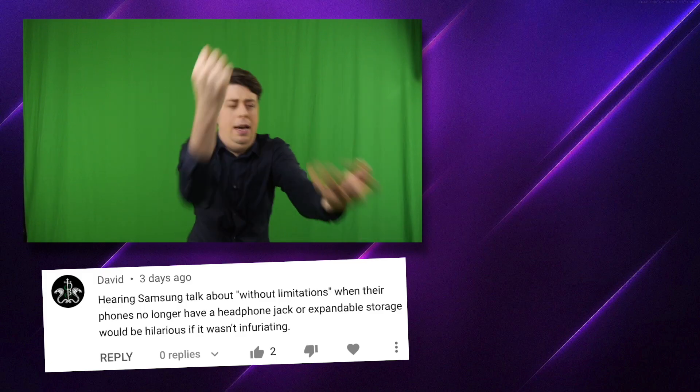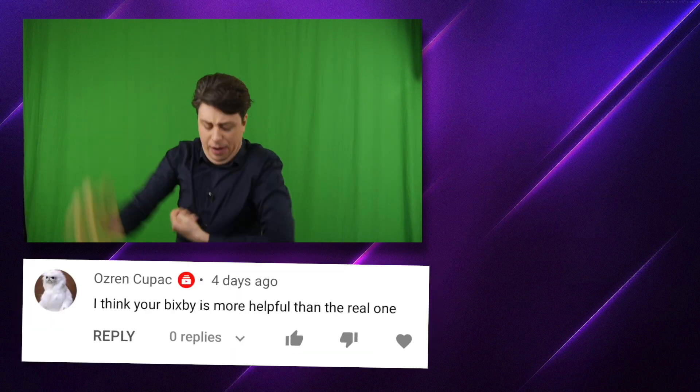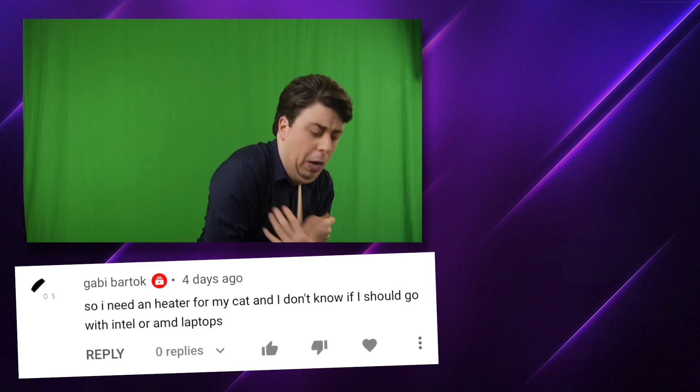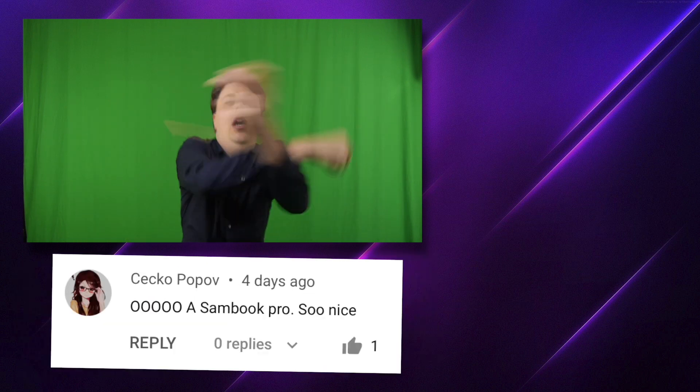All right, and there it — no. All right, hot potato, here we go. All right, this is fine. This is no problem here. Oh — it's dead, my son. It's too cute. Oh God. Well, today, I got it.